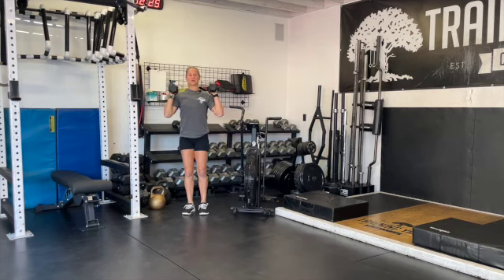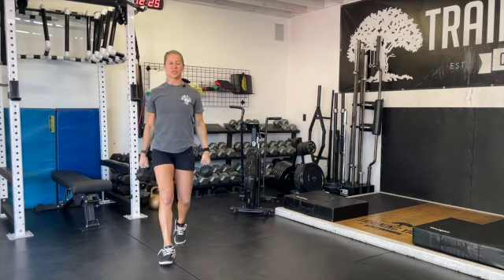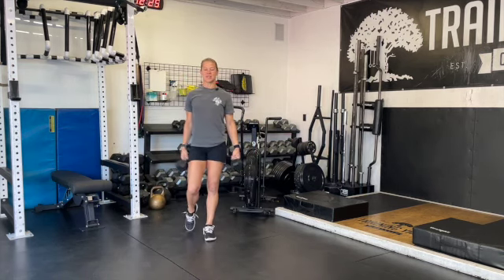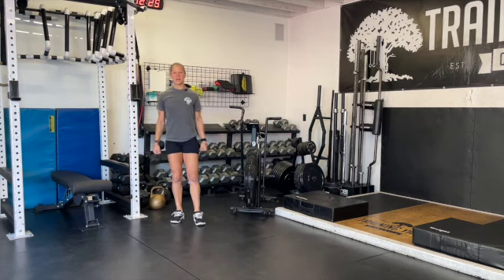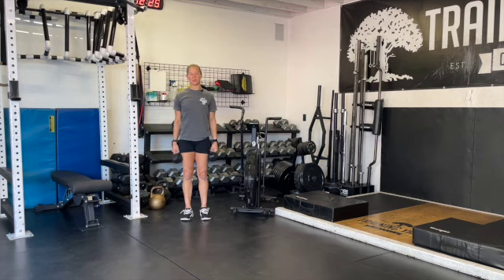As soon as you finish three reps of the potion, we're going to go ahead and walk for 50 feet — down and back with your dumbbells. That's going to be our candy haul carry. We're going to take our candy sacks and walk down 25 feet and back, 50 feet total. As soon as we finish that, one round is done, and you keep going.